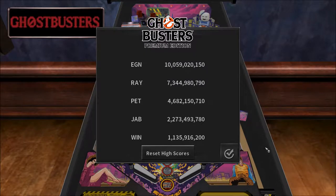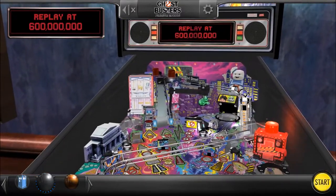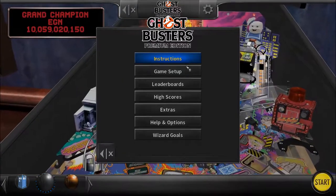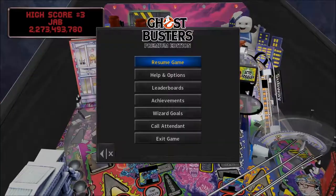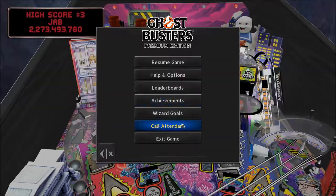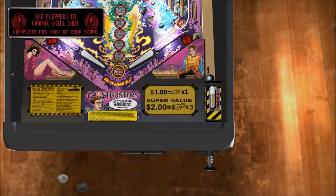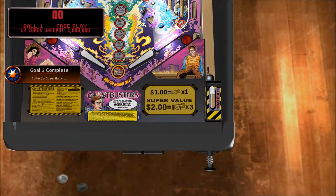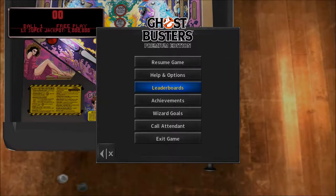Wait, I'm only still top 4? I beat Winston at least, right? I'm trying to see if there's a way to look at the actual table. So you do fight Stay Puft in this at some point — that's nice. It completed the goals I already did. I wish I could actually show this table off.